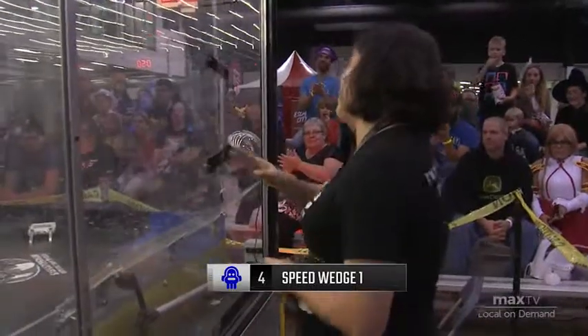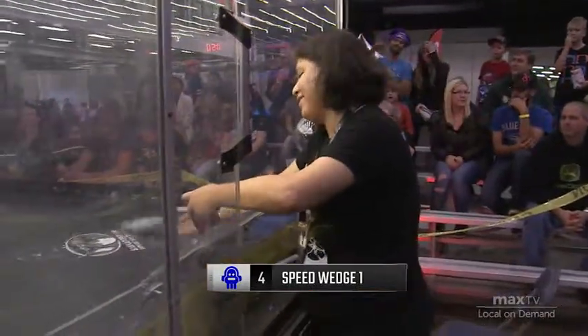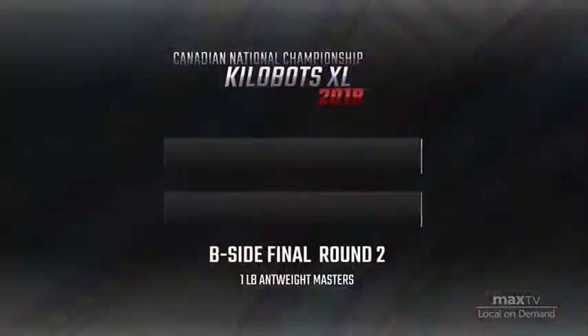Hard luck loss there for Jonathan. His robot has been very effective throughout these matches, but unfortunately it's just not functioning for him at the moment.